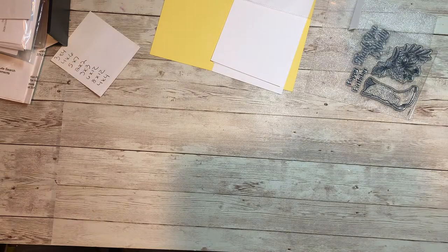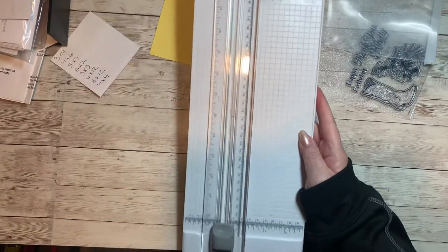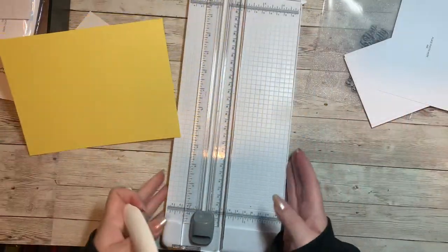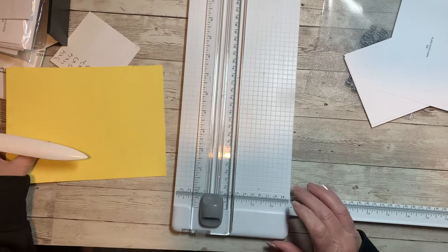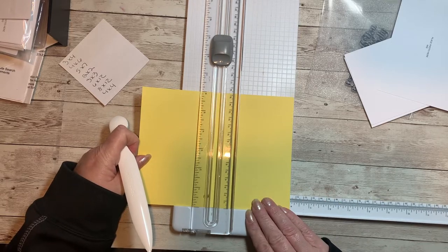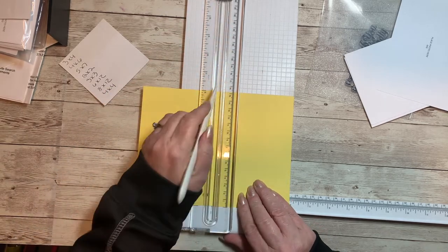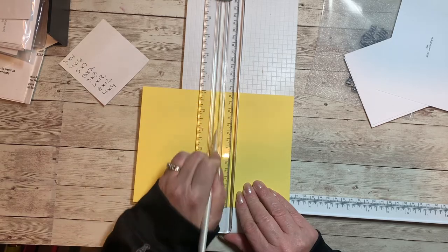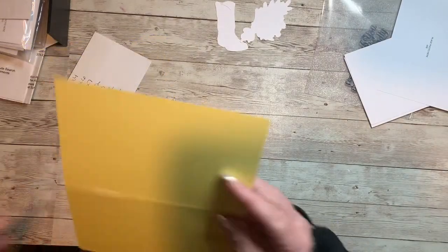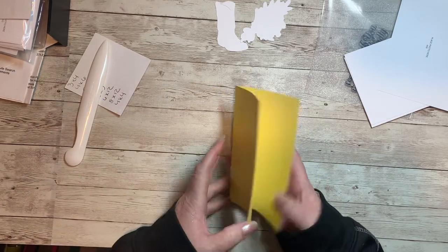Let's get started with our project. The first thing I'm going to do is score my piece of eight by six cardstock at four inches. I do have a scoreboard card but I'm going to just do it the cheater way, using my bone folder and my cutter. I just lined it up like I'm going to cut it and then run my bone folder in the grid of my cutter, and then I'm just going to fold it like you normally would a card — so there's going to be my card front.